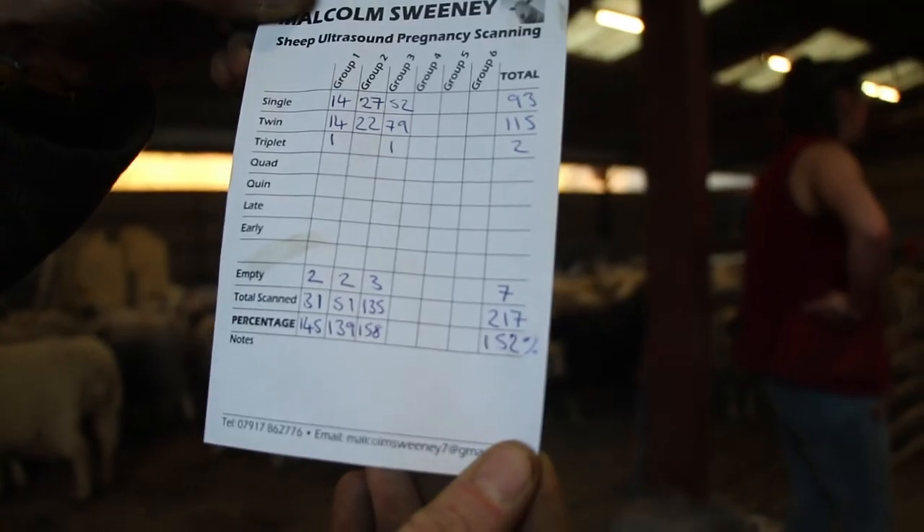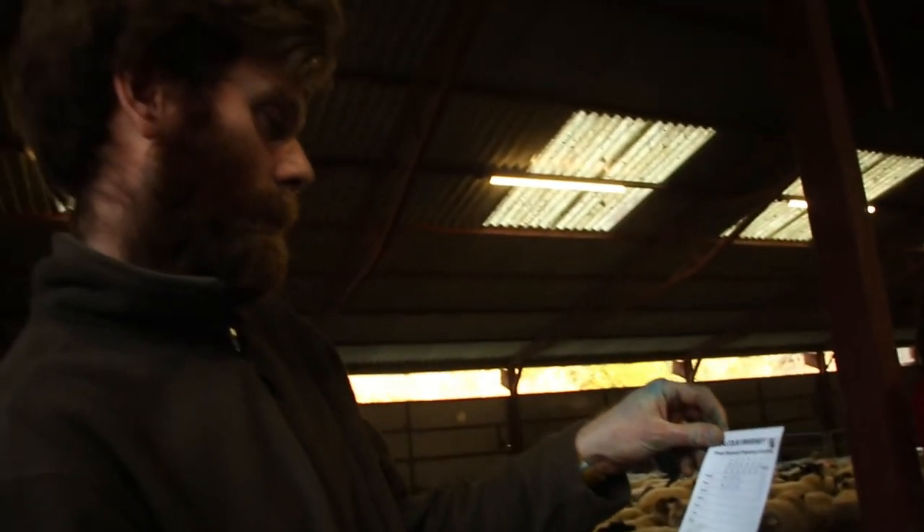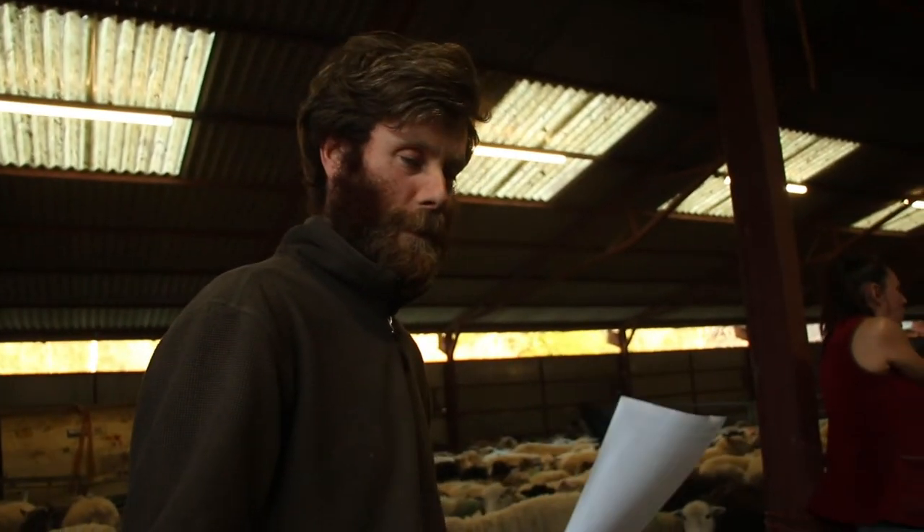The overall scanning percentage for all three groups is 152%, with seven empty and two triplets. Happy? Yeah, very happy. It's good.